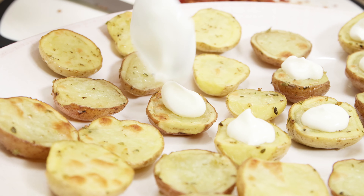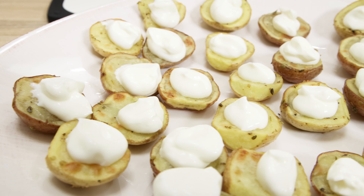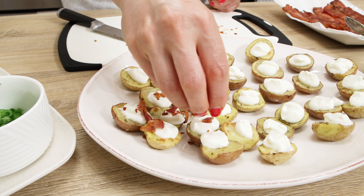With a teaspoon, drop a dollop of sour cream onto each potato half. Sprinkle with crispy bacon bits and minced green onions. Serve warm or cold.